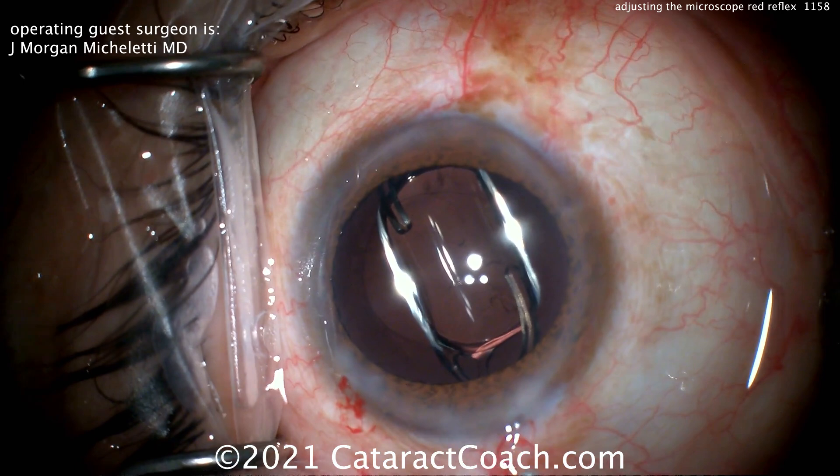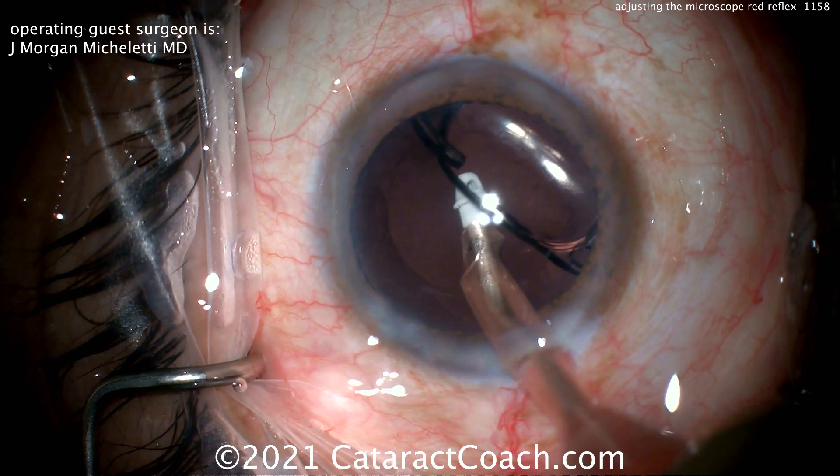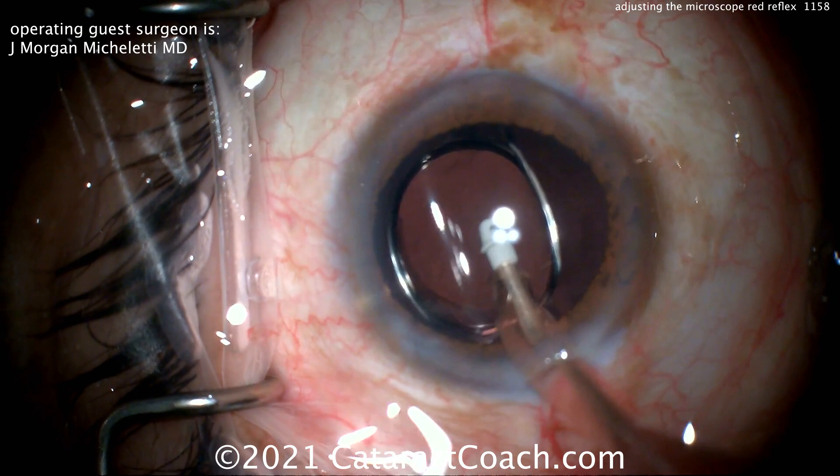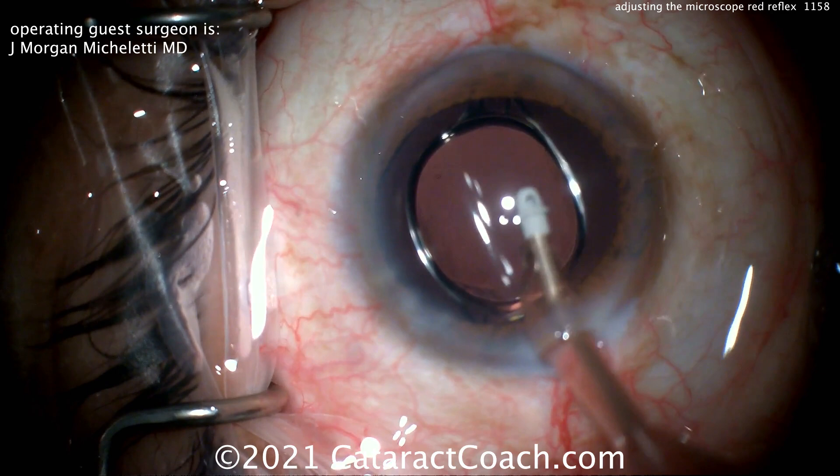This looks like probably a Bausch + Lomb Envista lens — you can see that haptic-optic junction is very unique in this case. Now taking out the viscoelastic. This lens does have a different refractive index of material and takes a little bit longer to unfold, so it is still slightly curled up, but it will eventually unfold and become perfectly planar and flat.